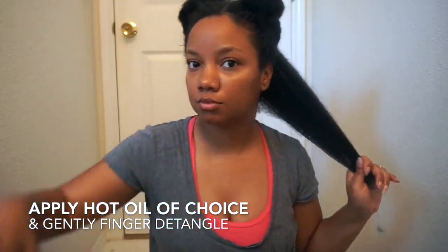Hey guys, welcome back to my channel. Today I'm showing you a quick way on how I style my hair underneath my wig. Whenever you see me rocking a wig, this is pretty much how I wear my hair. First things first, I go ahead and take my hair in four sections and start to finger detangle.